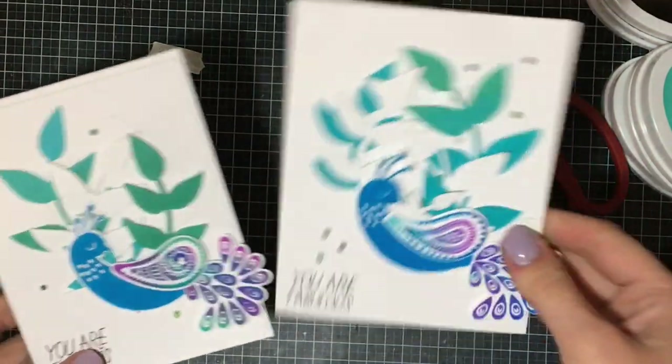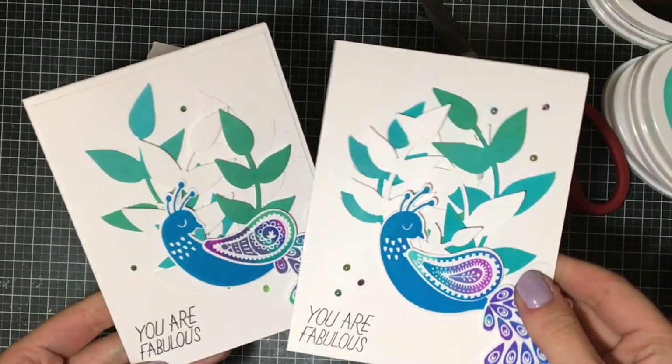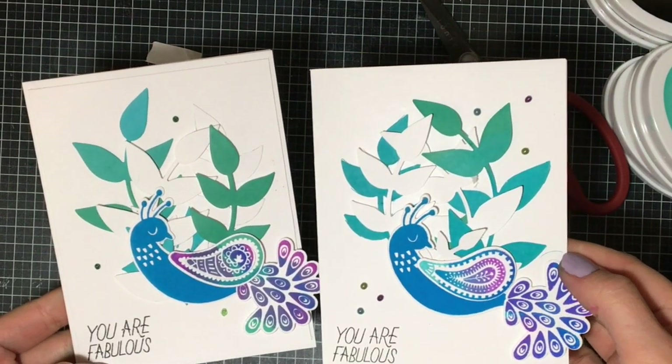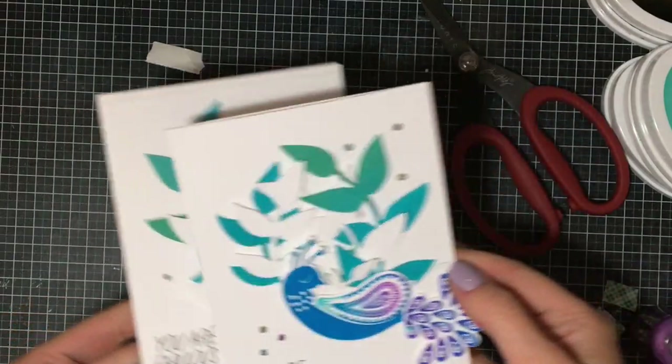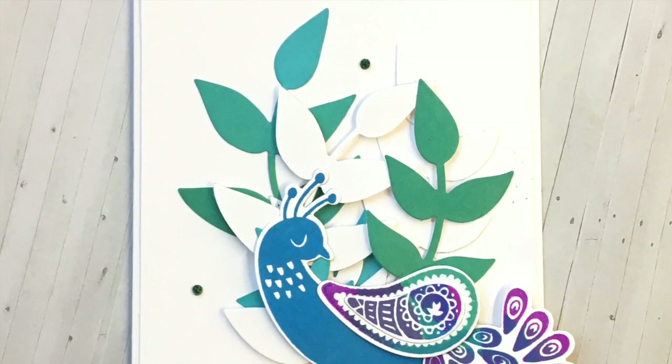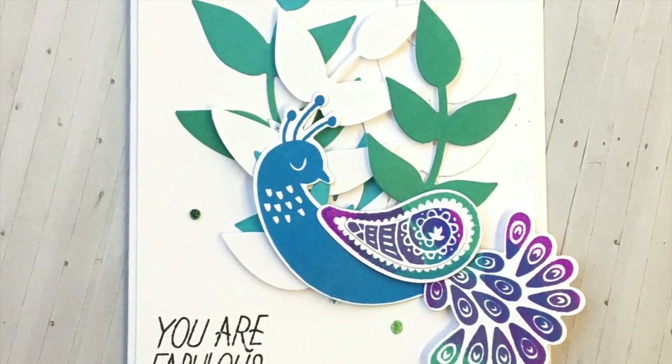Now I'm going to show you both of my finished cards. On one of them I created a card panel on top of the card, and on the other I created directly on the card. Both of them look fabulous and I love the way they turned out. Here's the one with the card panel — you can see the different colors compared to the card I created in the video.